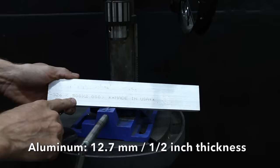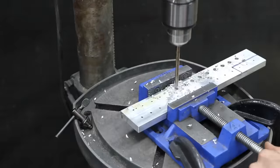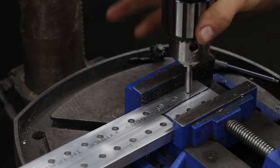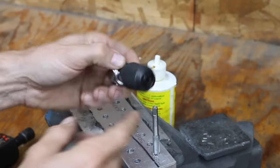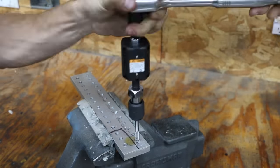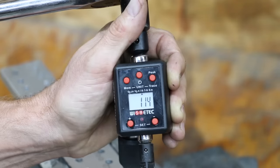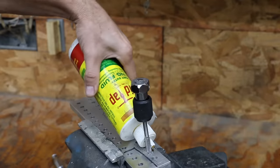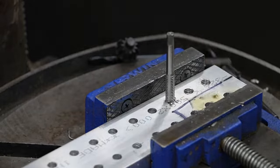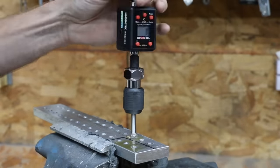Let's kick off our first test to see how the taps compare on some half-inch aluminum. I'll first drill 30 holes using the recommended twist drill size of 17/64ths and use some cutting oil throughout this test. I'll start the Harbor Freight Pittsburgh tap in the drill press to make sure it's perfectly aligned with the hole, using the adapter from the Irwin set to hold the taps, and a torque adapter to track how much torque it takes. The Pittsburgh had no problem cutting through the soft aluminum, with torque peaking at 114 inch-pounds on the first hole, 125 on the second, and 115 on the third, averaging 118 inch-pounds.